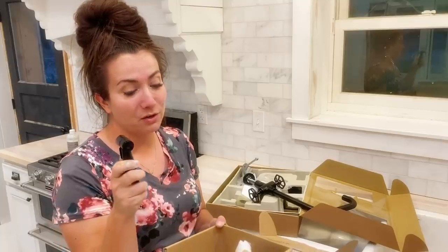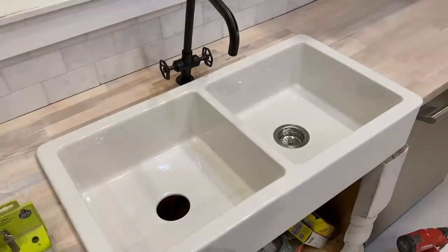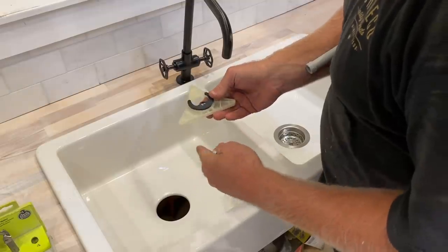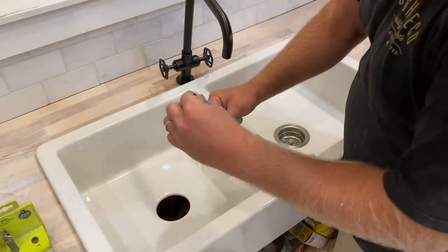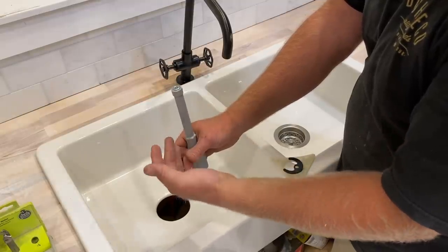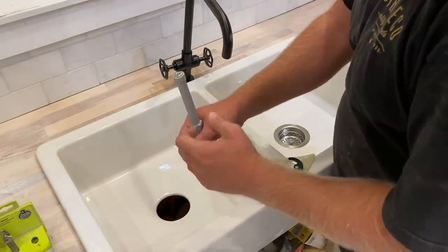We also have a matte black sprayer — not from Ikea because they don't make one — so I got this from Amazon. Now that the faucet's down, that bolt screws in right here and they send you this fancy nut driver with a long handle so you can reach really far in to tighten it down. It's really convenient.